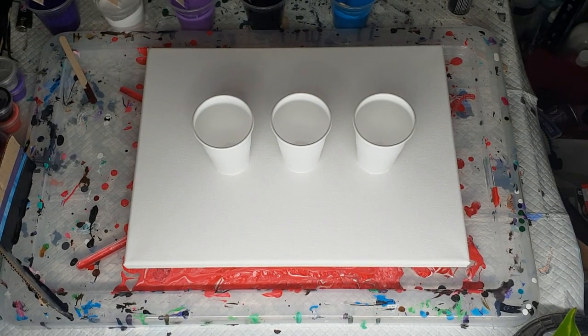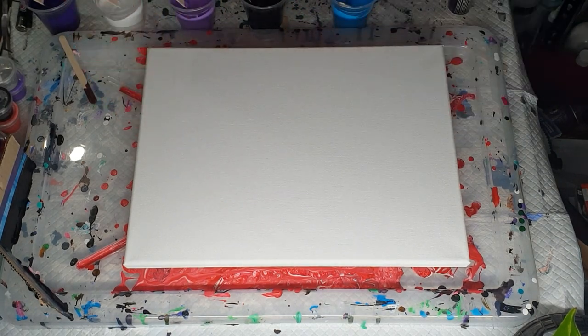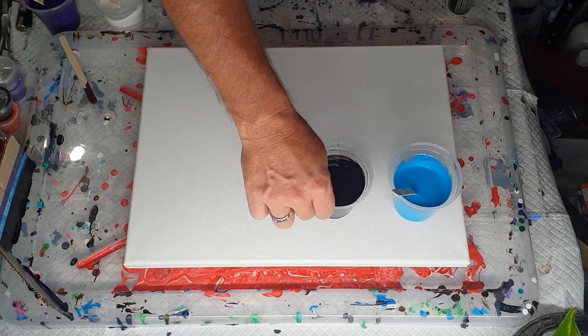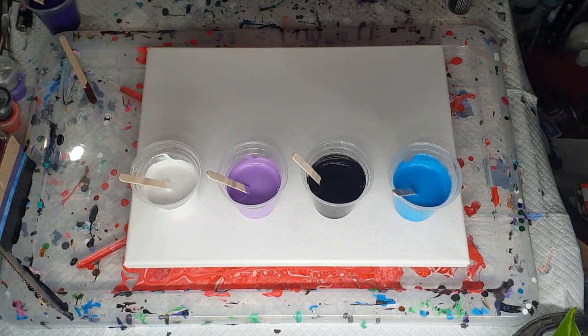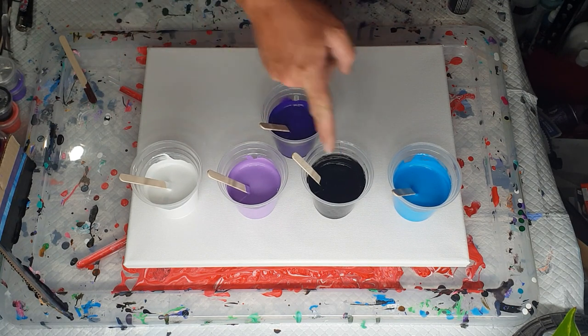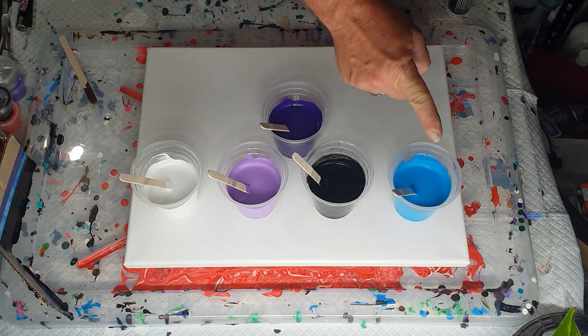Hi everybody, Ben from Art Less Ordinary. I am going to do a flip cup tonight. I have five cups here with Montmartre paints: black and white, purple, light purple, and cerulean blue.